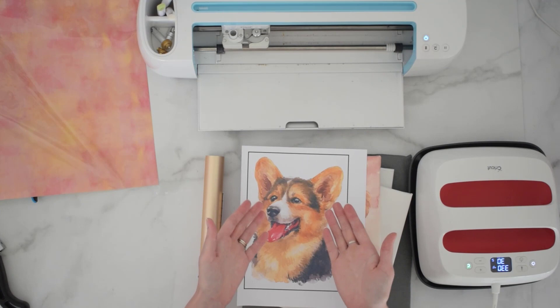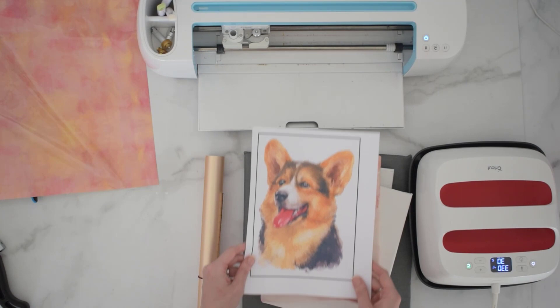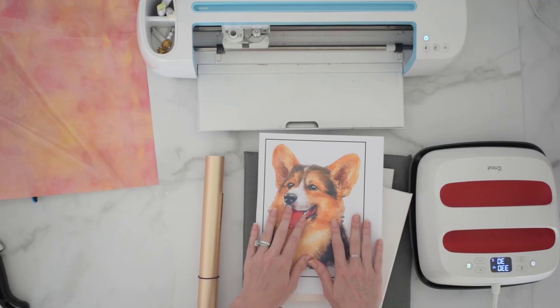Those are the supplies you're going to need for this project. We're going to start by loading this into our machine. If you need more details on how to do a print then cut, follow the link below in the video description, because I have a whole blog post on working with print then cut. If you're not familiar with getting that set up in Design Space, just visit the link in the video description. But we're going to go ahead and get started with loading this and cutting our image out.